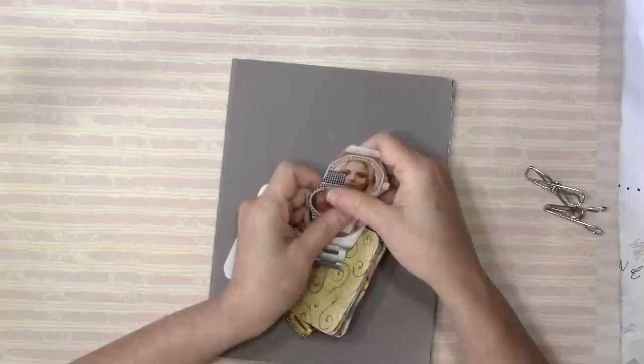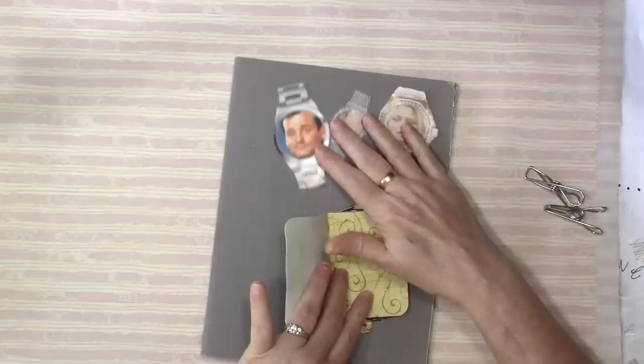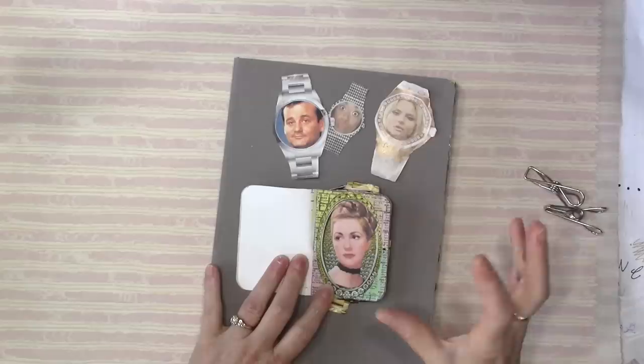I started it quite a while ago. It's just a little junk journal, and I've been taking watch faces and putting people faces in place of the watches. That just makes me happy. I don't know why. It's almost like a little frame, and there's kind of that play on words - watch face. It entertains me.